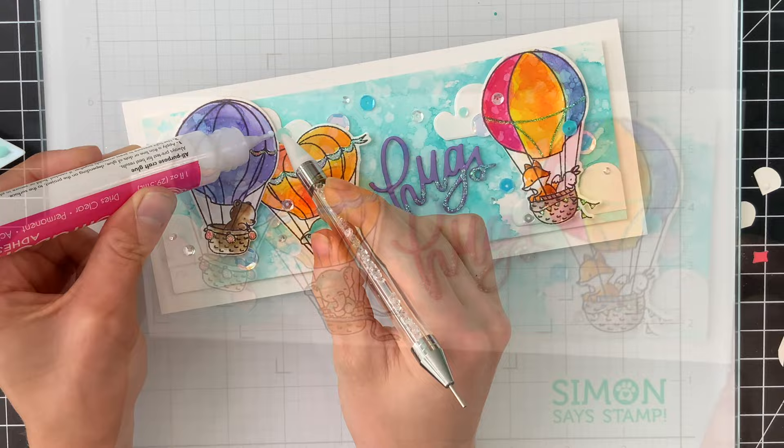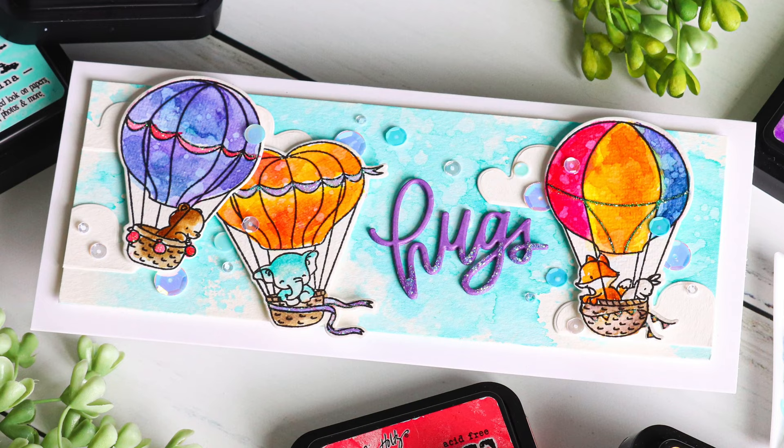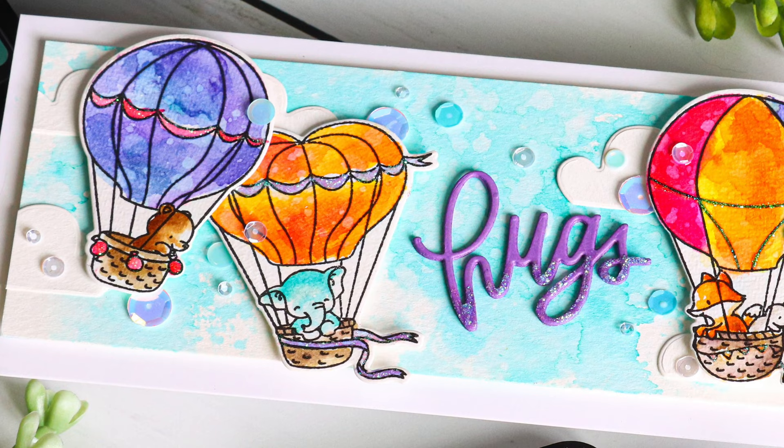Once I have all these glued down, I'll tip this in the light and you can see how those sequins catch the light. They're very subtle in the background so that the balloons stay as the main focal point, but they also provide movement — when you're looking at this you really get the sense that these balloons are floating through the air. I think it's really cute.